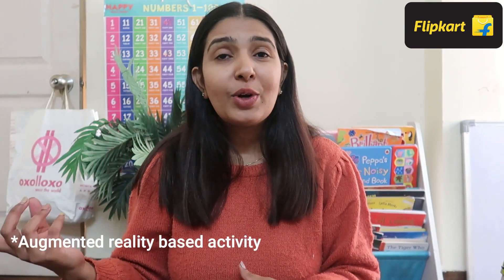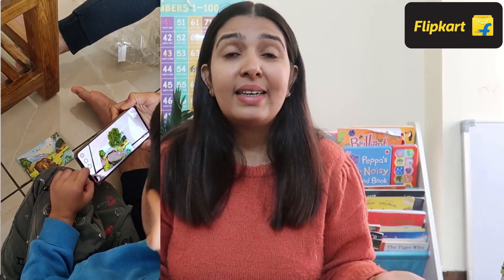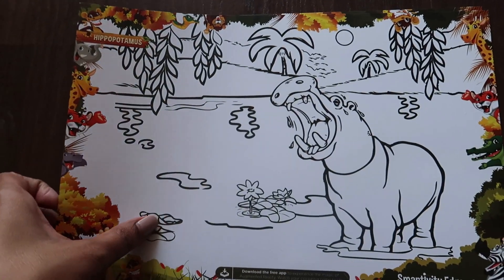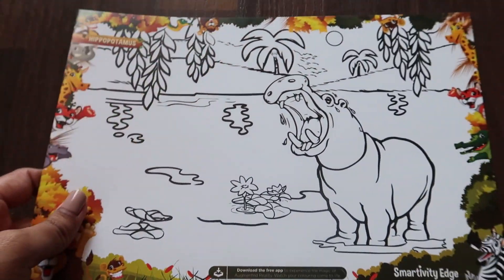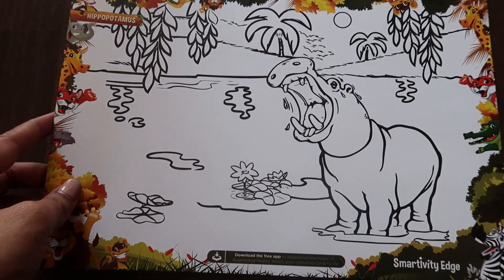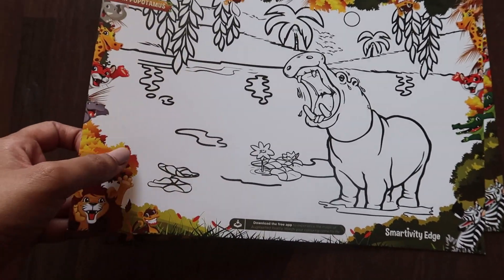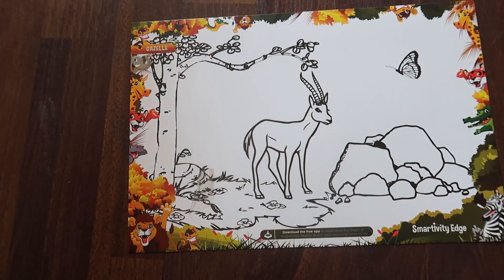There are holographic cards and Smartivity has an app of their own. You can download that app and kids will see all the animals in 3D along with related fun facts — it's a very fun way to learn about animals. Besides that, there are coloring sheets available with the same theme. These are not normal coloring sheets — these are AR-based coloring sheets. You can color them and after using the Smartivity app, you can view everything in 3D and learn many more facts about these animals.